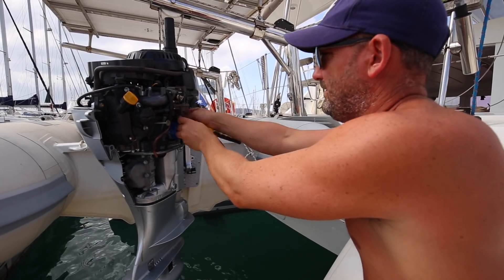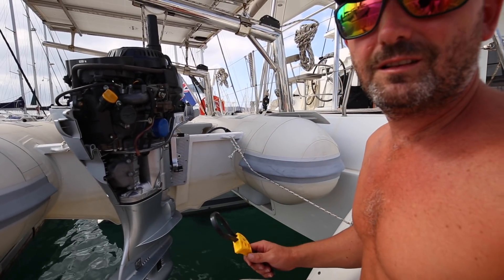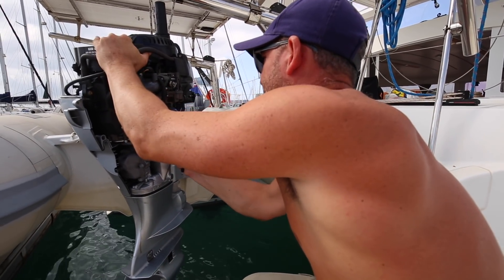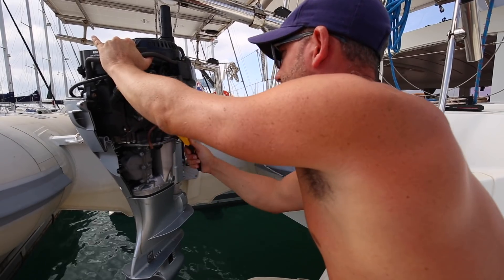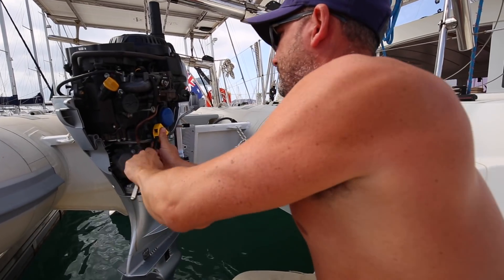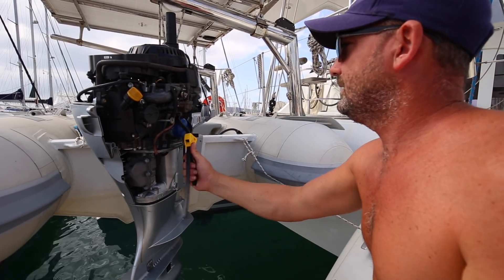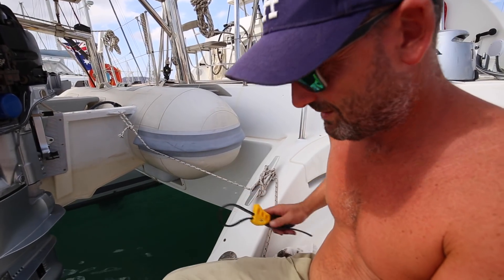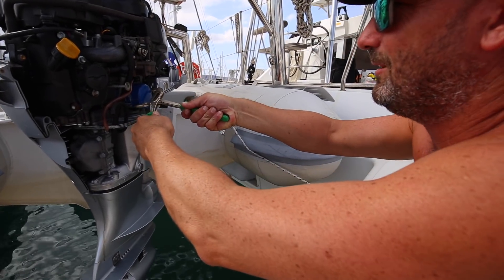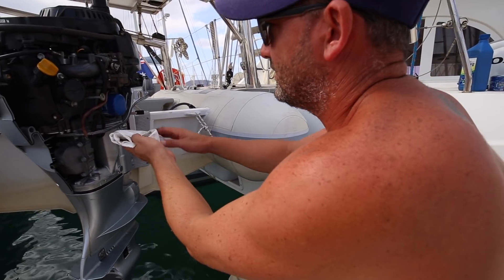I always have a hard time with this thing, even on our big engines — I never quite know which way to turn it. Righty tighty, lefty loosey — that's the way it works. No, I think that was tightening it. Let's go this way. I did just get some movement. The wrench isn't working so I'm going to try with some different pliers. Ah, here we go — that's loose now. Let's get our trusty oil cloth ready.